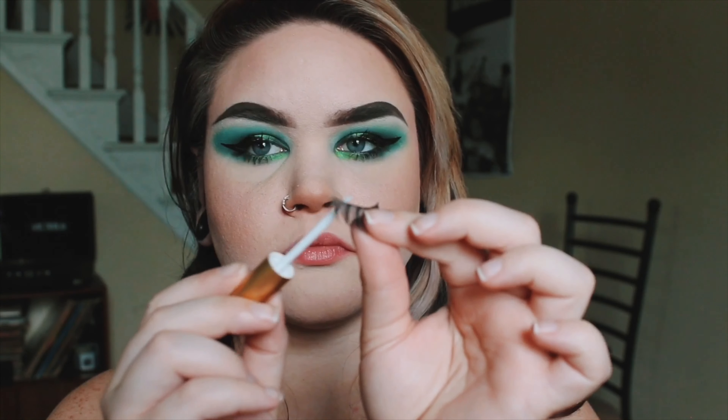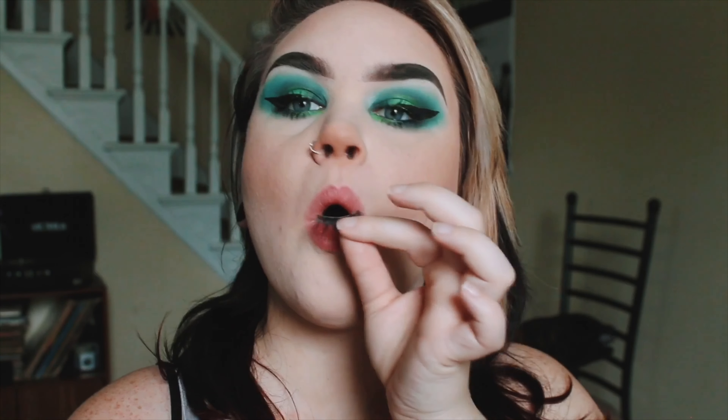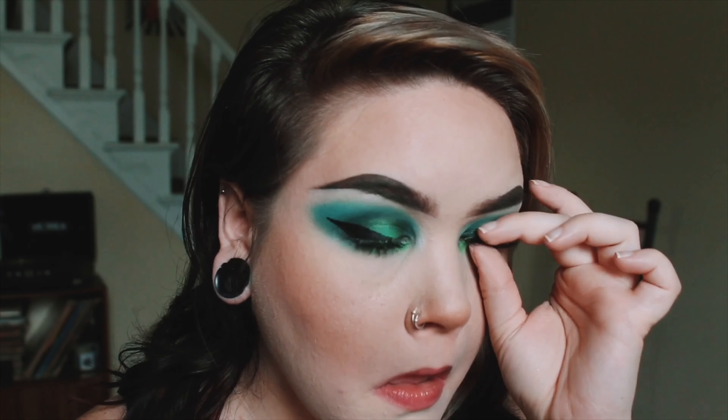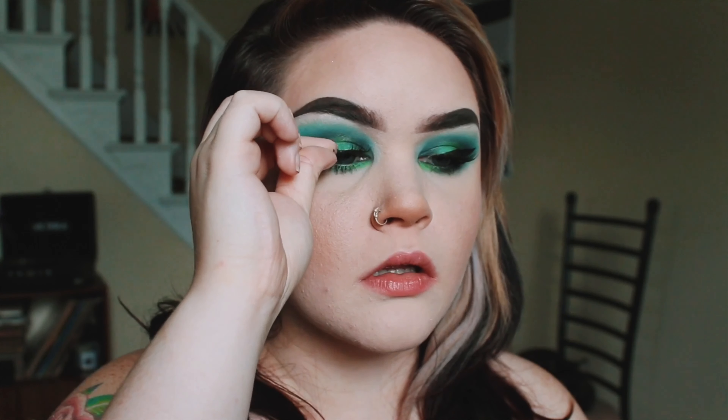Here I have the Thrive Cosmetics Liquid Lash Extensions Mascara in Brynn Rich Black. If you watched my last video, you'll know that this is not my favorite mascara. It might be some people's favorite mascara — I'm not dissing it — but it just doesn't work very well for my eyelashes. So I'm kind of just using this right now until I get a new one in my Ipsy bag. I will be putting on fake eyelashes in this video, but I always like to put my mascara on first so I don't mess up my fake eyelashes with a bunch of clumpy mascara.